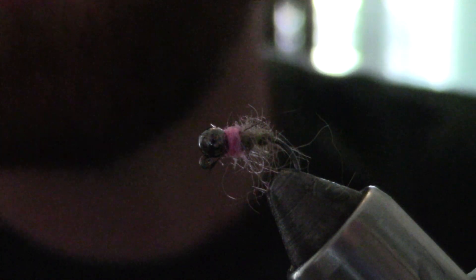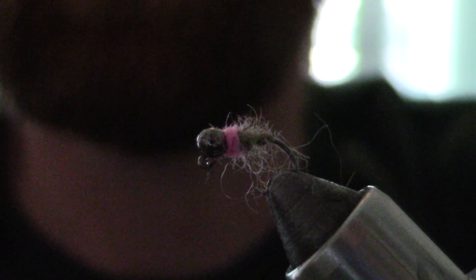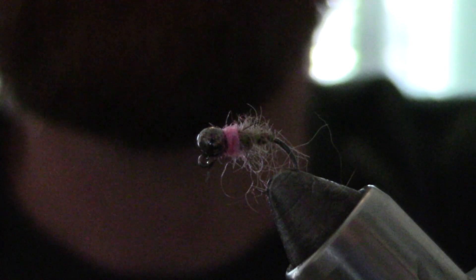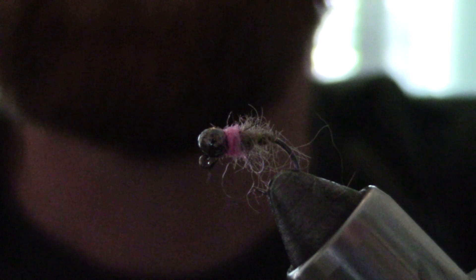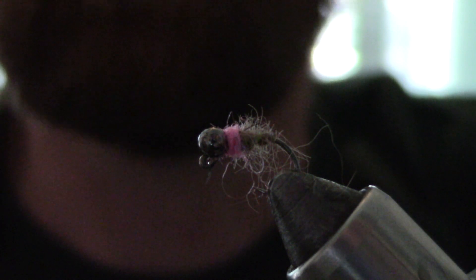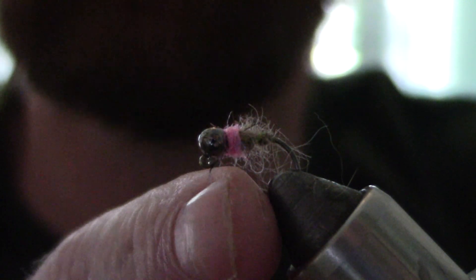Hello ladies and gentlemen, welcome back to another Life by the Fly. Today I'm going to show you one of my patterns that has been recently working for me. I call it the Running Hare's — it's a mix between a hare's ear and a frenchie. It does very well on stockers, very well on little wild rainbows and brooks.